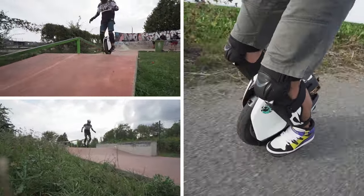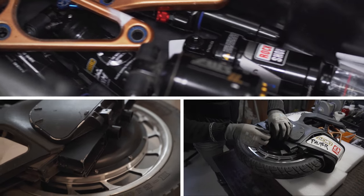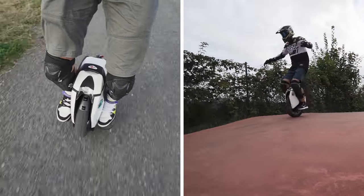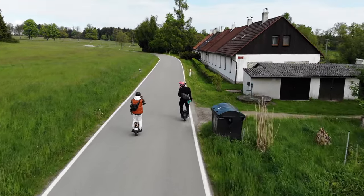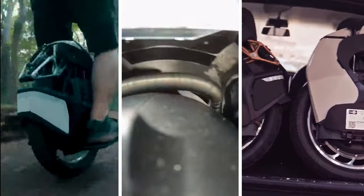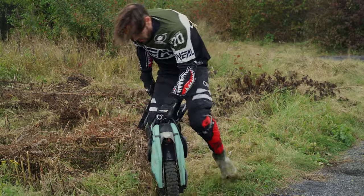A year has passed since we received the first sample of the Kingsong S18. We began to prepare a review for it almost immediately, but after riding the unicycle for some time, I realized that it was not easy to get an opinion about this model in a couple of weeks. The review would turn out to be one-sided and imperfect. At the same time, there were many reviews on YouTube — someone fell in love with S18 at first sight, someone hated it. The first batch of S18 had their own problems. We cannot deny this.